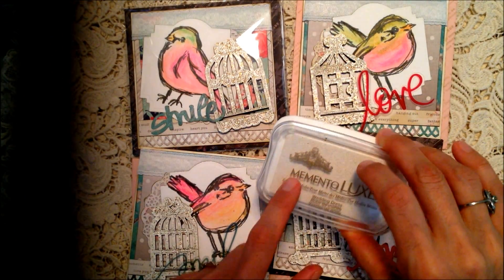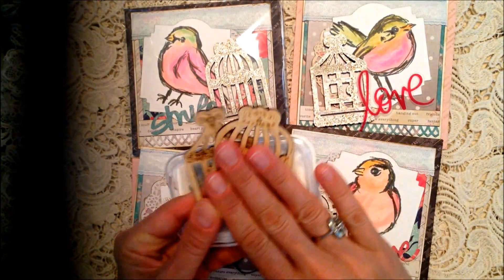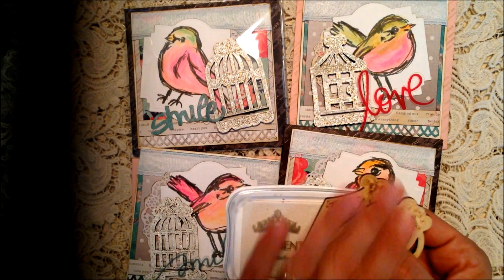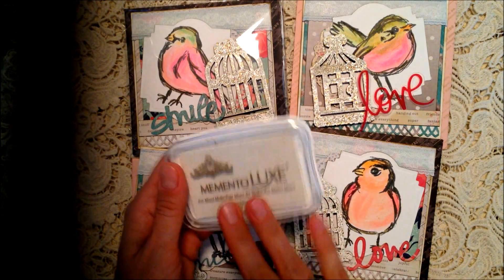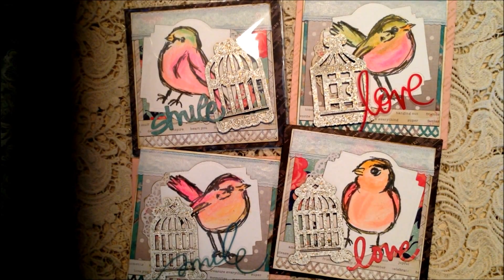I used the Shabby White enamel embossing powder. The thing I like about using the Luxe ink for embossing is it really puts a nice, white, heavy coat of ink on these pieces. So if for some reason your embossing doesn't stick somewhere, it's going to be white underneath. I really like the Memento Luxe inks for embossing.